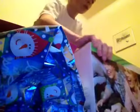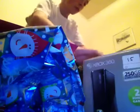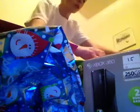Here I go, I'm gonna unwrap it now. Very neat packaging, by the way. I'm gonna unwrap this thing.